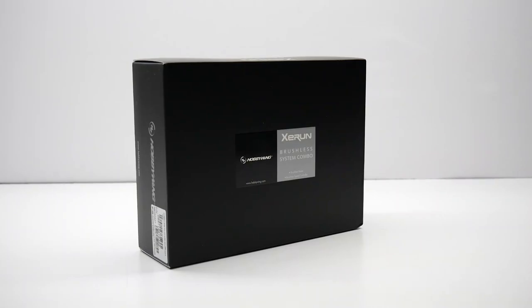Hey guys, Rich here from the rcnetwork.com, and today we are checking out a brand new Z-Run brushless system combo from Hobbywing.